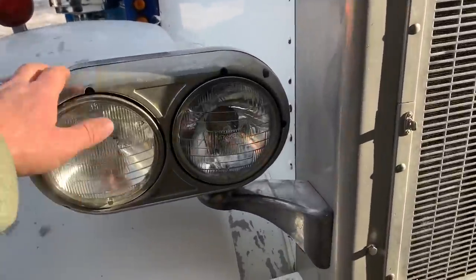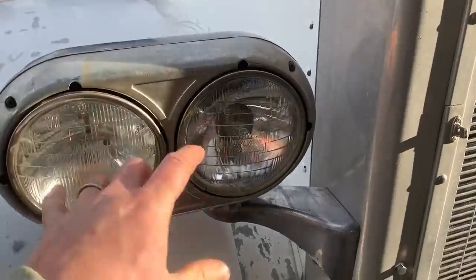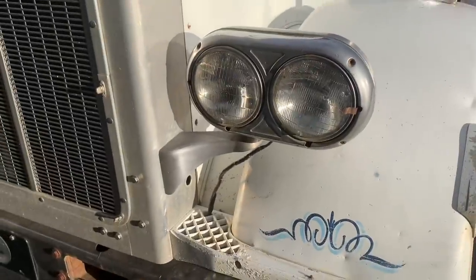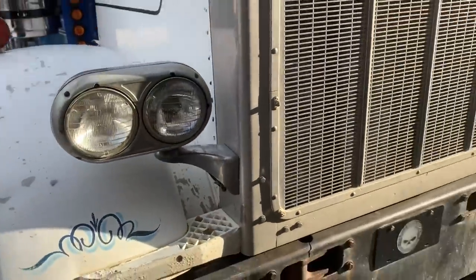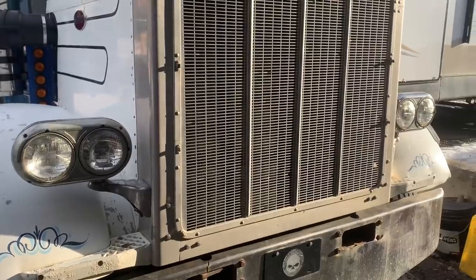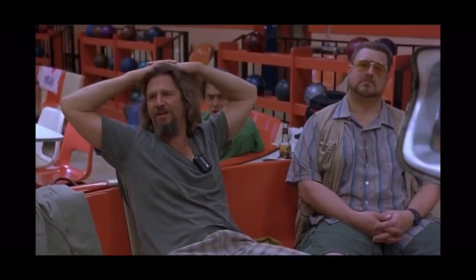Next we're going to tackle the headlights. I was just going to leave them on here and start running the wires and put in new bulbs, but looking at this - I tried to clean it up best I could but it's not very pretty. So I think what I'm going to do is take these off and run them over to Spectrum and get them polished up, because we just can't put old tarnished stuff on such a nice truck.